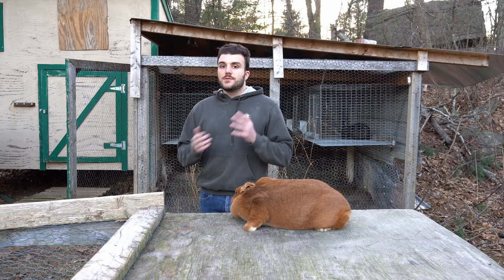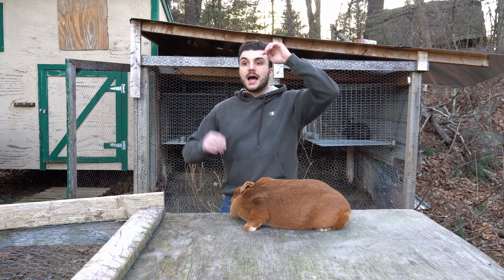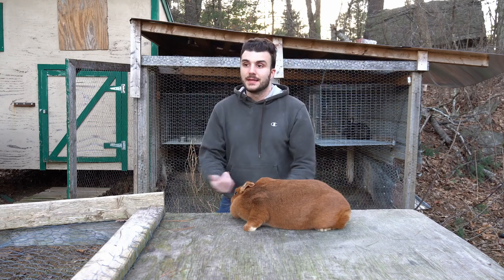But today, let's focus on nails. This is a bit of a controversial subject, and where you fall on the spectrum - I'm not saying anybody's a bad person, and I'm not judging how anybody does anything. I'm just giving you my opinion, and feel free to take that or leave it. To save you some time: yes, I think you should be cutting your meat rabbit's nails.